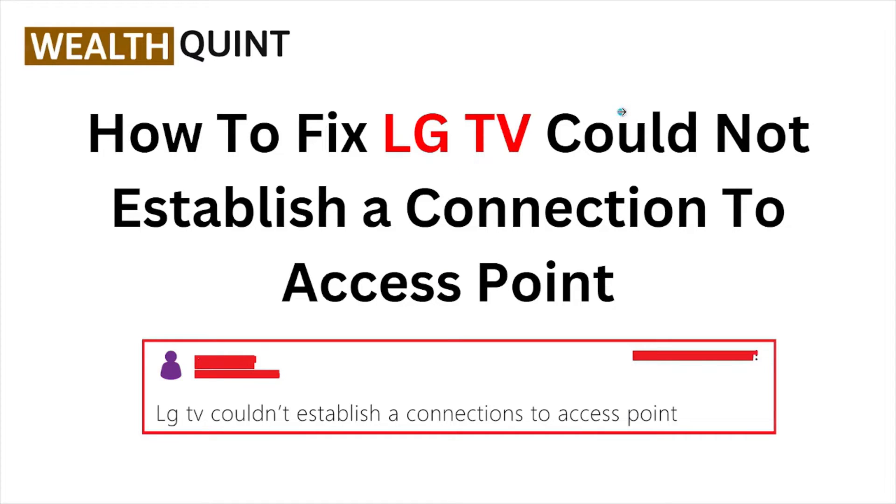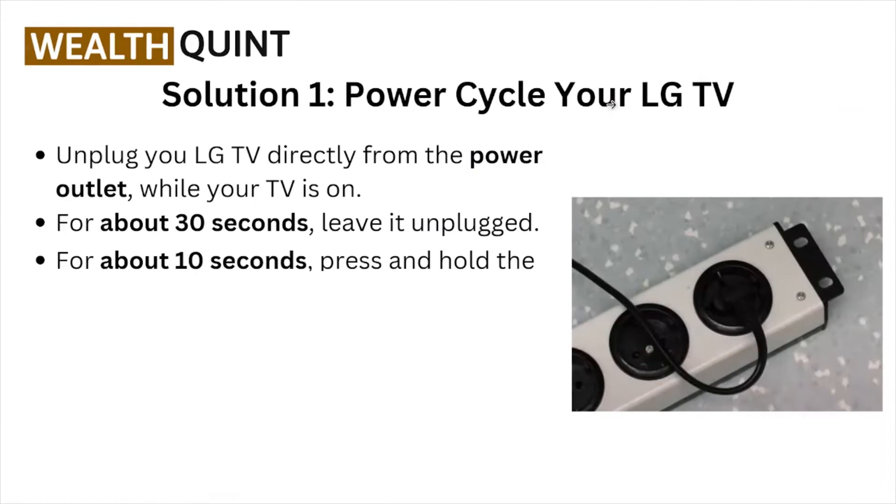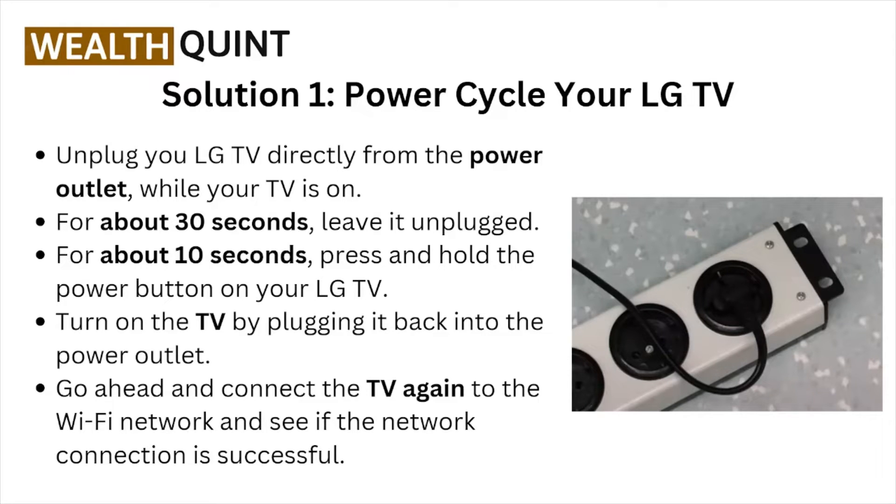Hi, welcome back to the YouTube channel. In this particular video, we'll see how to fix the LG TV 'could not establish a connection to access point' error. Let's get started. Solution number one: power cycle your LG TV.